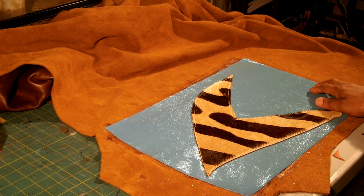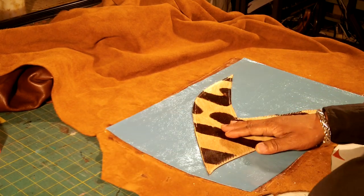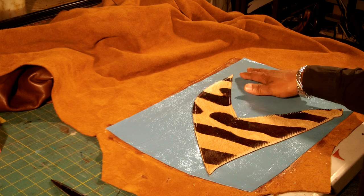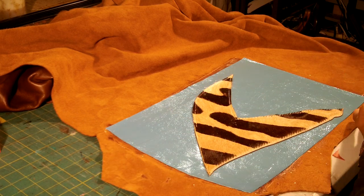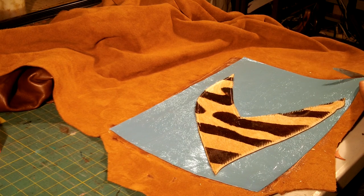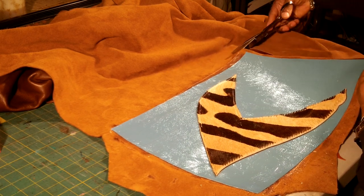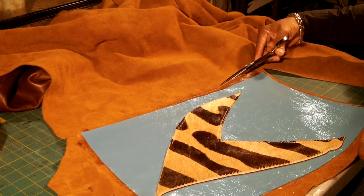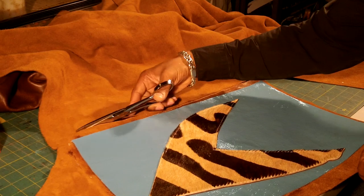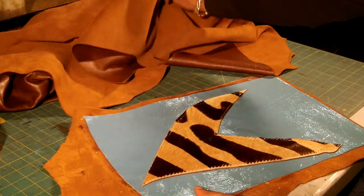Now that I have the primary glued to the secondary, I am going to trim it out. Before I trim it, what I want to do is just cut around the primary so I am not trying to work with the whole complete leather hide. It just makes it much easier to not have to work with all of that at the same time.